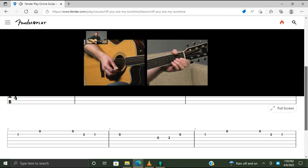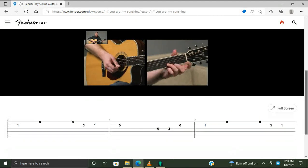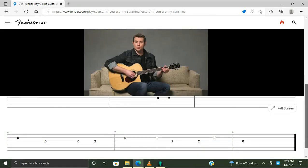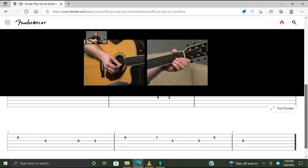'You'll never know, dear.' Then walk down: open high E, fret three on B, fret one on B, open B, then open G. The last phrase of our melody is open G, fret two on G, and open B — 'Please don't take.' Then fret one on B and fret two on G twice — 'My sunshine.' The last two notes are open B and open G — 'Away.'